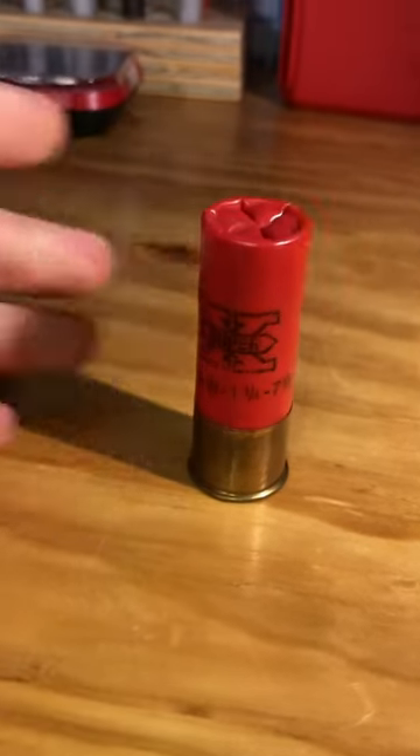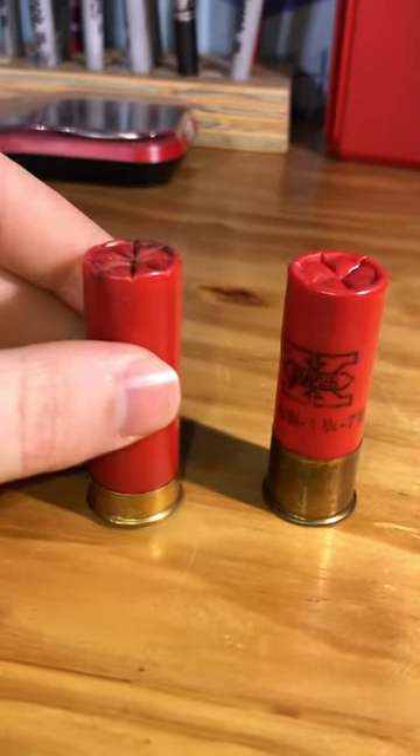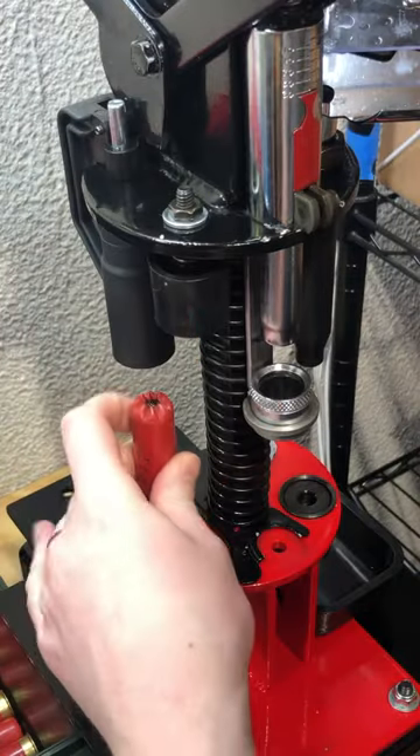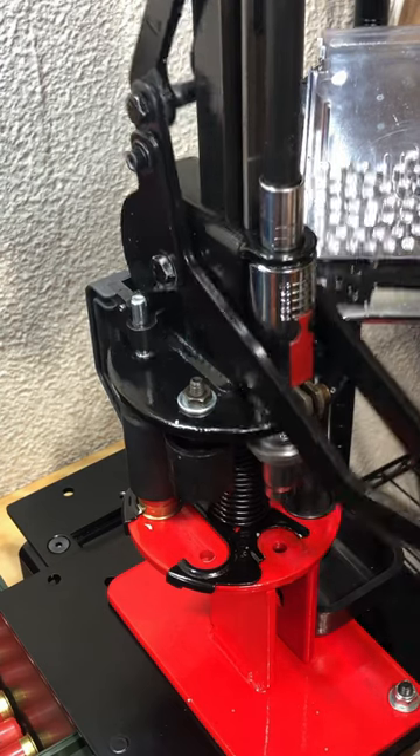This is a high brass shot shell, and this Winchester AA right here is a low brass shot shell. And believe it or not, the low brass on the left is probably one of the most popular in the United States to reload.